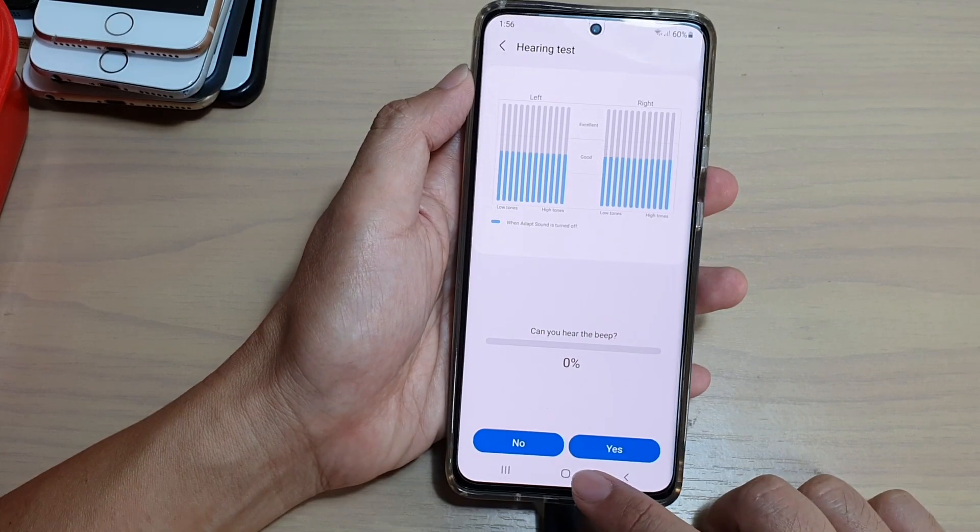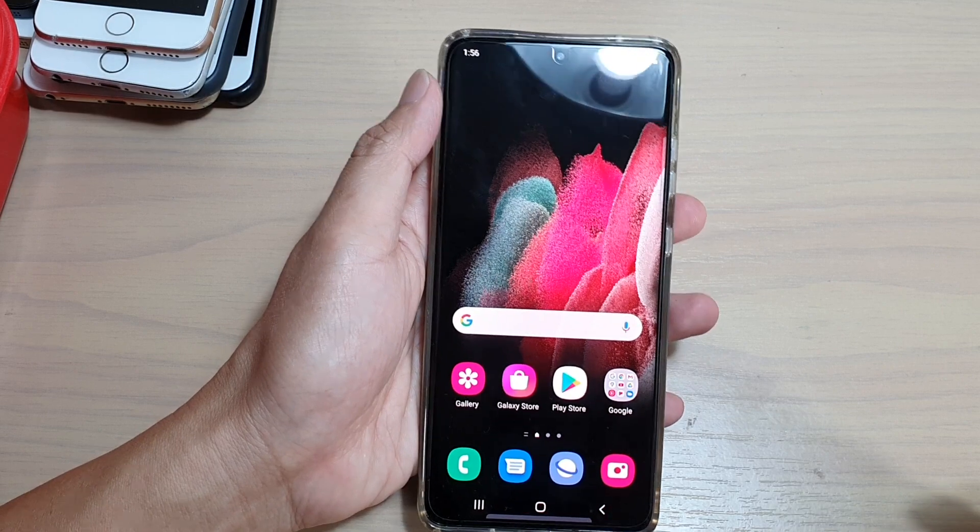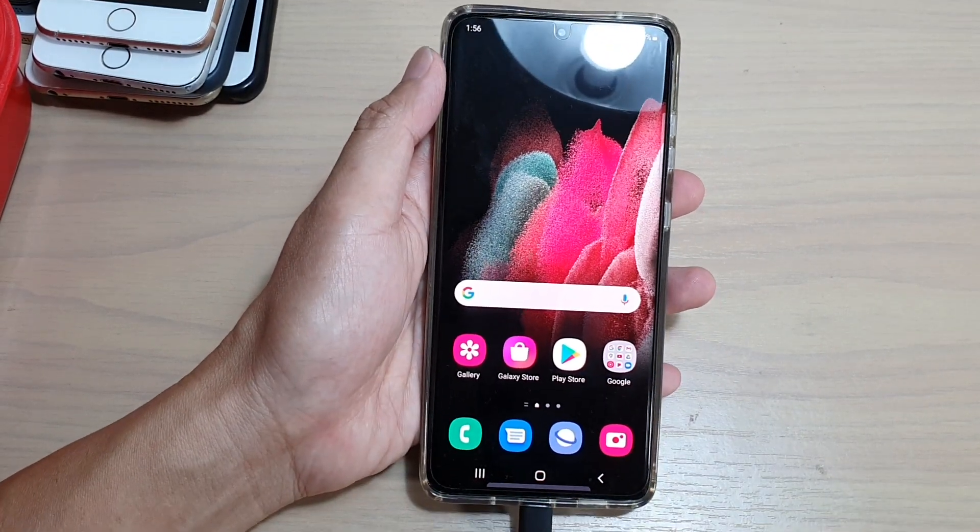And that's it. Finally, you can tap on the home button to go back to your home screen. Thank you for watching this video. Please subscribe to my channel for more videos.